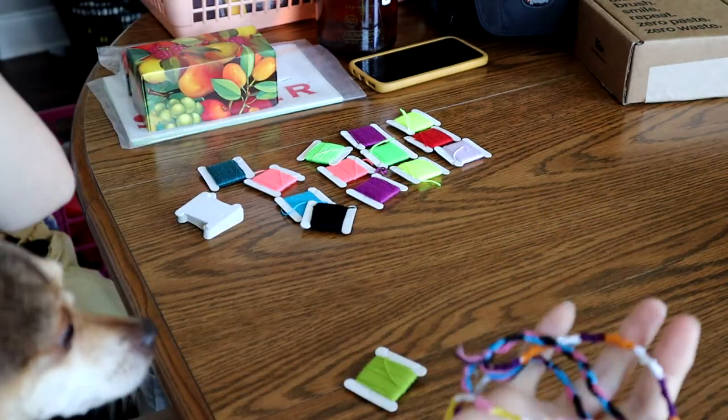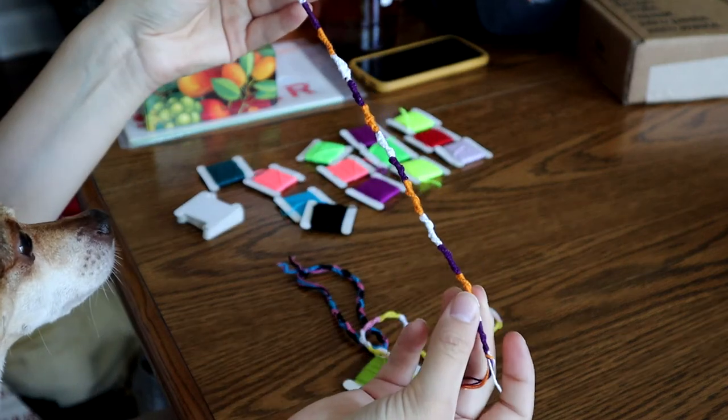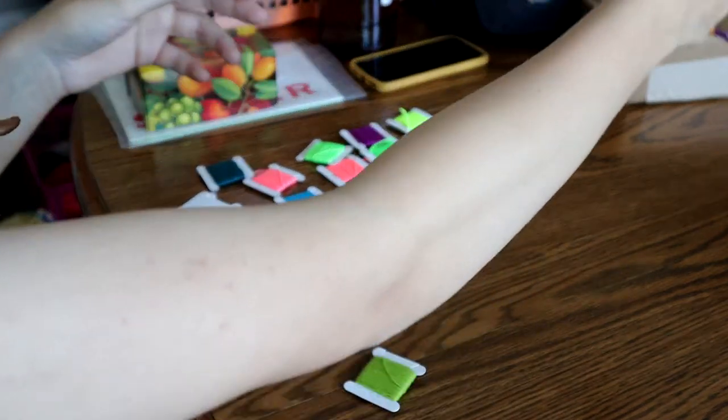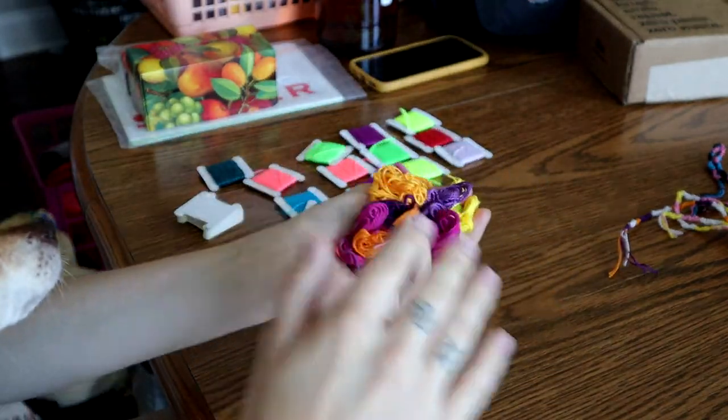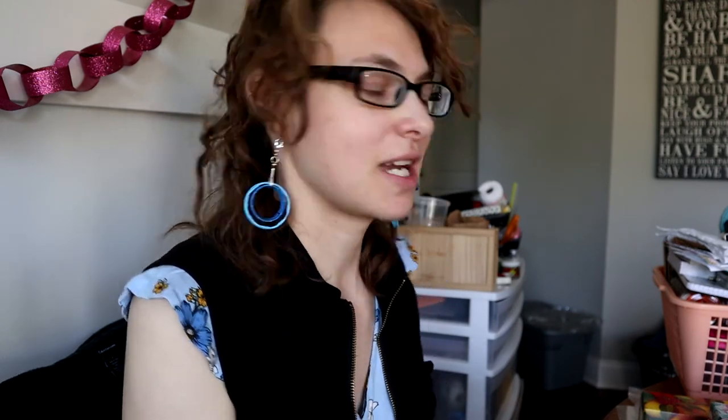So these embroidery pieces came with the bag of embroidery floss. My mom finished this one because it was only half done — fun bonus. I only have this much left to put on cards. So that was my sewing box video — I hope you enjoyed. Bye, have a nice day.